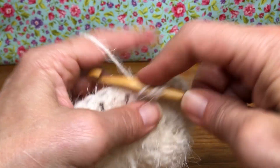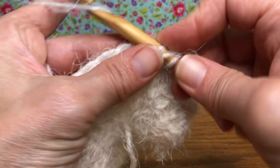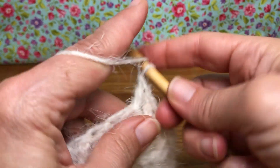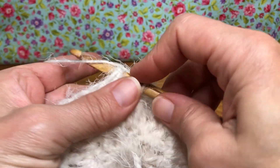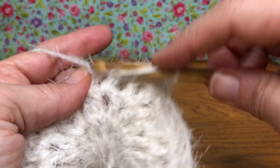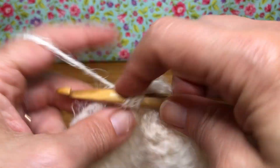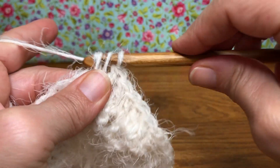Now we want to repeat — one double crochet in the next stitch, yarn over, go into the next stitch — one double crochet, yarn over, go into the next stitch — two double crochets. Here's one, go back in — two. We're gonna do that all the way around. This one gets one double crochet, the next one double crochet, and the following gets two — it's an increase pattern. By the time we're done we'll have 48 stitches.